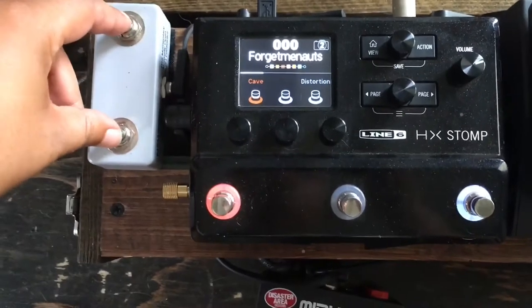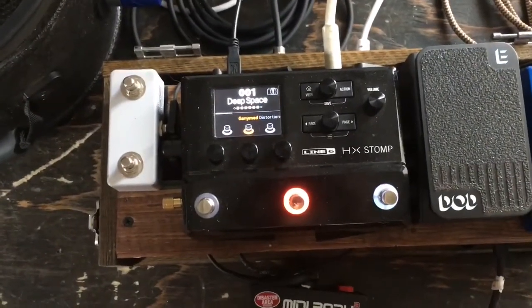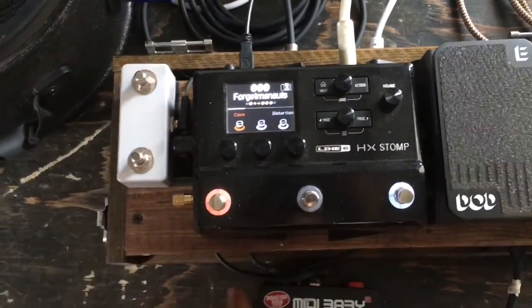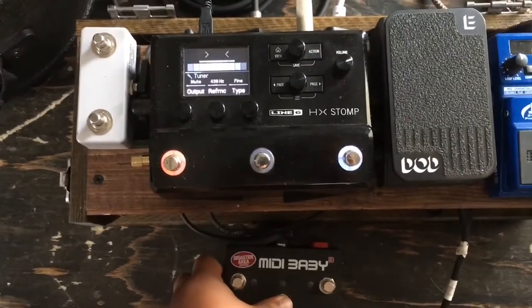I have a two-button foot switch programmed to move through the different presets, and that's programmed through MIDI on the MIDI Baby. The buttons on the MIDI Baby are also programmed to do the different snapshots within the presets, as well as the tuner for the HX Stomp.